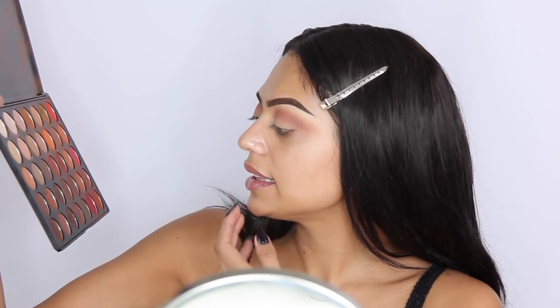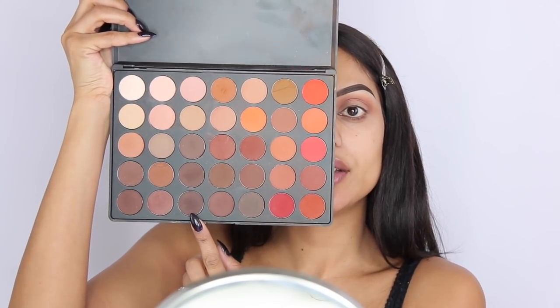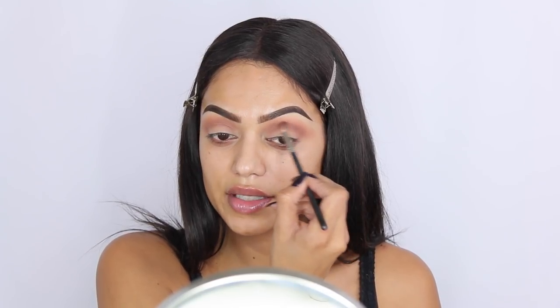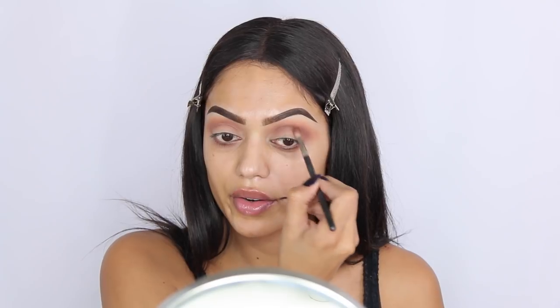Taking that E40 brush again and blending all the colors together. While looking at my eyeshadow I realized I want it to be a little bit more dark, so I'm going in with a shade I never usually go to — but let's give it a try. I'm using a smaller blending brush, the MAC 221, and I really want this shade right into my lower crease.